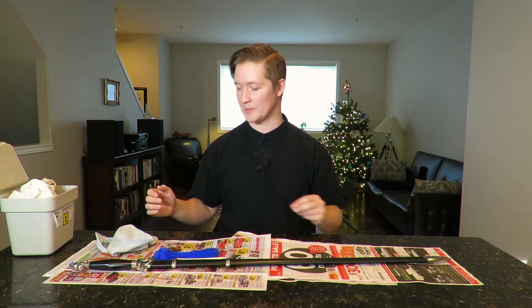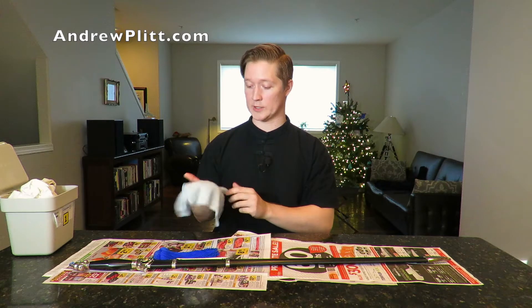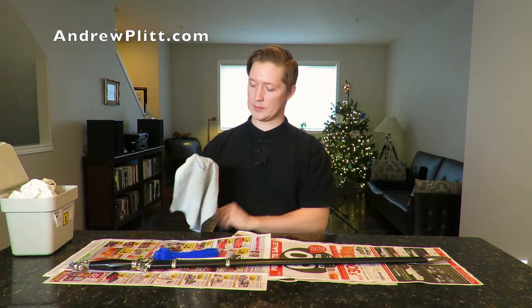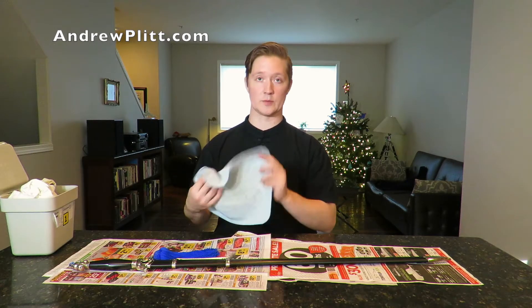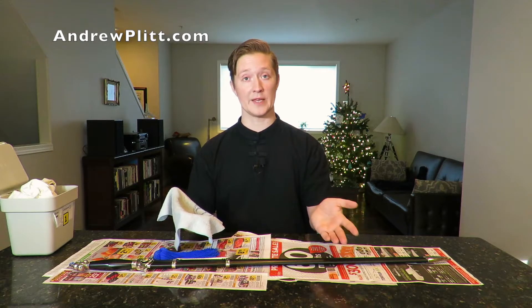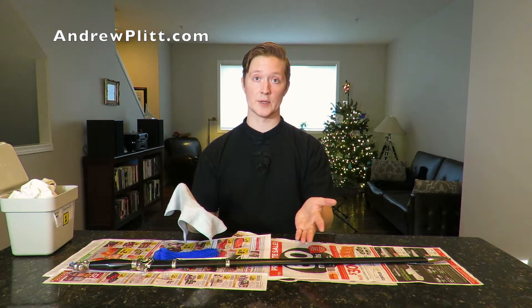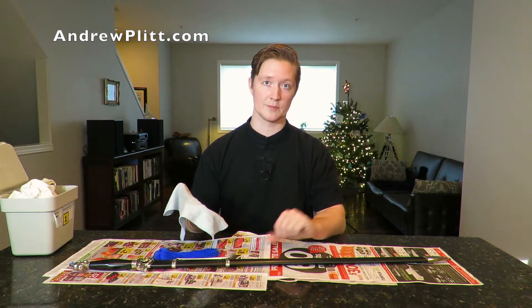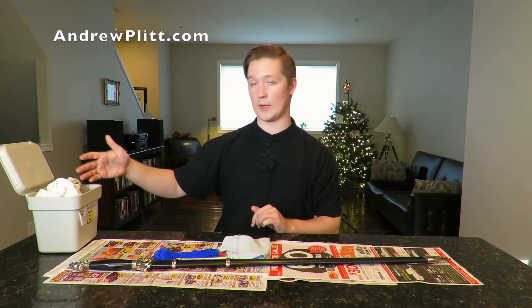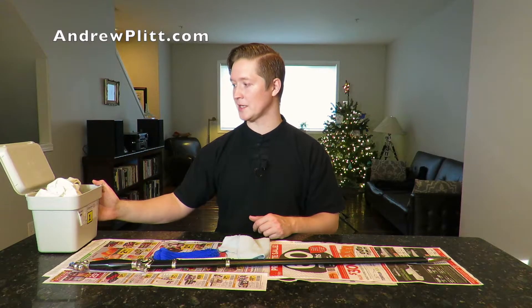Let me introduce you to my sword maintenance kit. The first item is what I call my first and last rag — a washcloth I use to wipe the oil off the blade before I train, and then to clean anything off the blade after I've trained before I put more oil on. This washcloth has a pattern on just one side, so I make that the side that touches the blade and handle the other side. This keeps the oil from getting on my hands and keeps oils from my hands off the blade, decreasing the chance of corrosion. I keep it in a plastic tub so any oil leaks don't stain my closet.